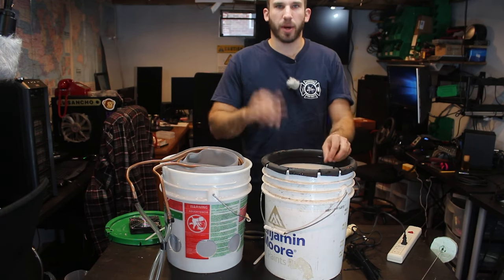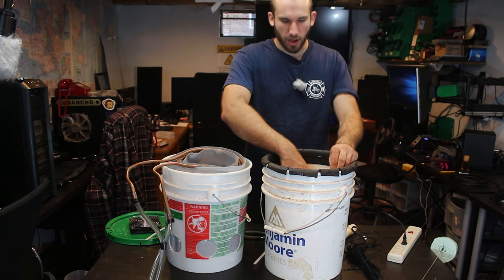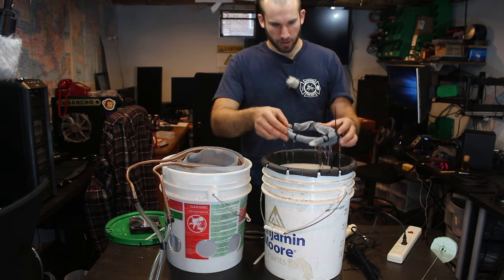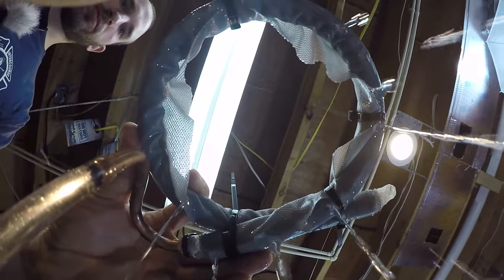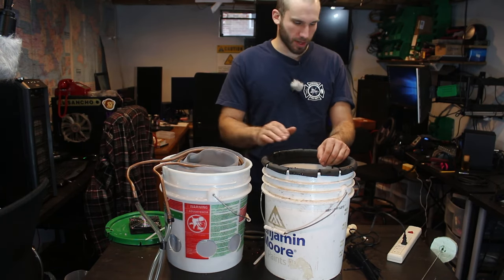I've got the bucket filled up with RO water — reverse osmosis water — so I won't get calcium buildup. I've got the pump running already, and you can see how it puts water everywhere nice and evenly distributed. I'm going to turn this back off and get this thing strapped up on top.